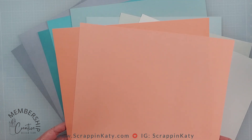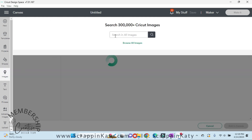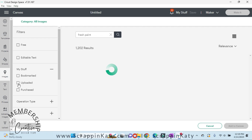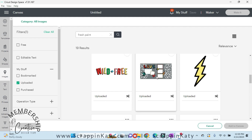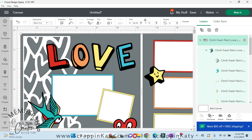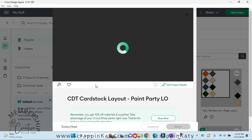You can see that true color and then that lighter shade on the other side. I have a new project and I'm going to insert the double layout I'll be using. I'll search for Fresh Paint in the images and use the filters to find my uploaded icons. I want you to see how this layout was originally intended for the Fresh Paint collection versus the color changes I've made for today.